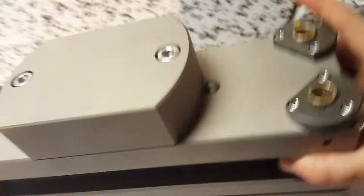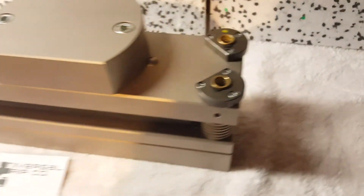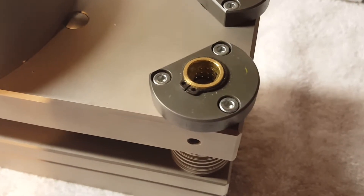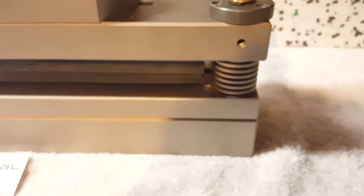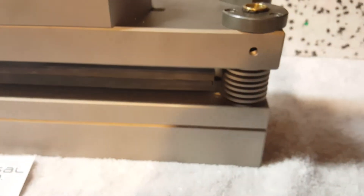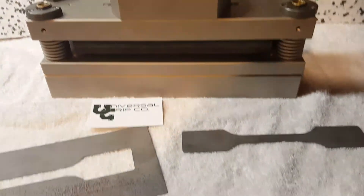This top piece, or the top pressing section, slides along these rails here. There are ball bearing bushings in there, and as it pushes down, these washers almost act as a springing mechanism — they spring the whole thing back into place after you stamp the sample.